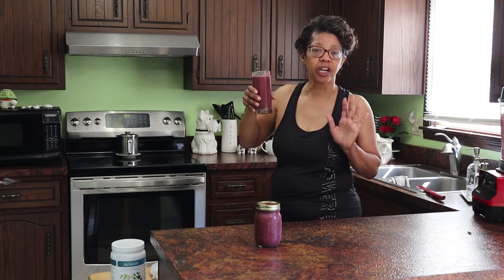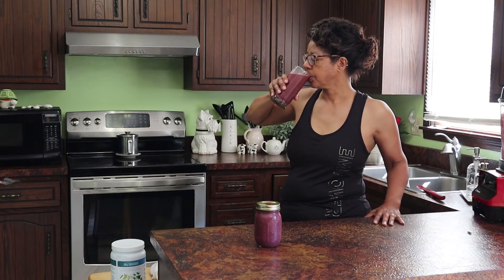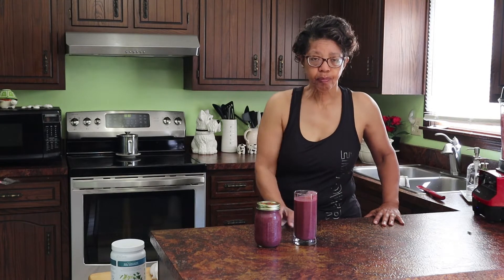This is pretty darn good and it's very refreshing on a hot summer day or after a hot, sweaty workout. So how do you like to relax or cool off after one of your morning workouts? Tell me in the comment section below.